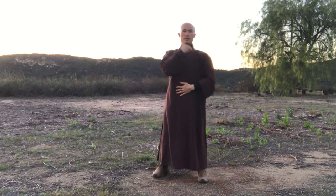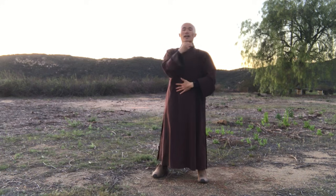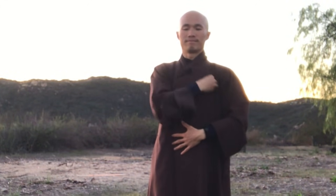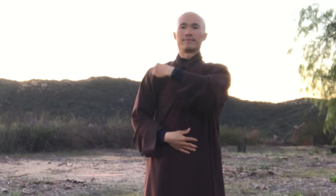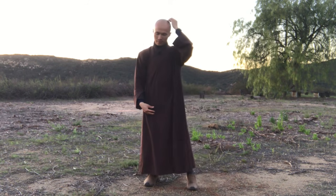Massage your chest — on the left chest. Make five fingers together. You may close your eyes and press it four, ten, or twenty times. Then change to the other side. This is very good for your heart and your lungs. Okay, the right side. That's good.